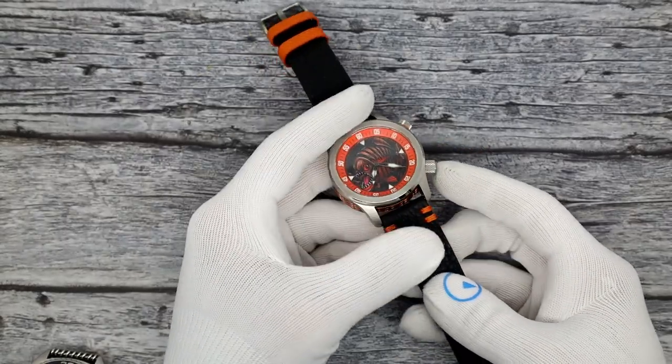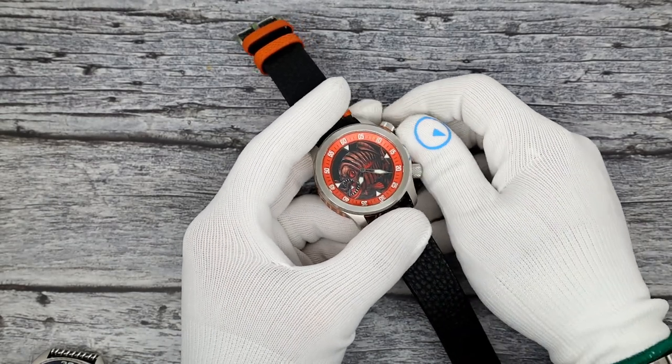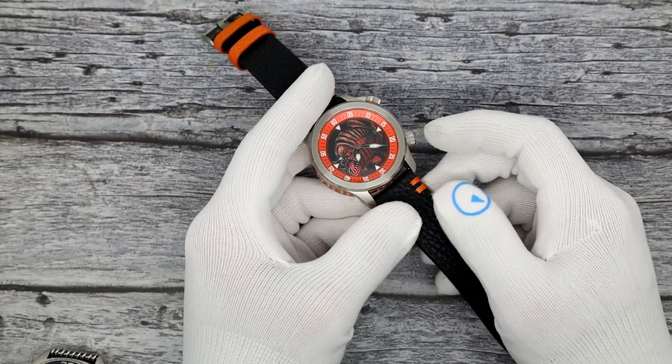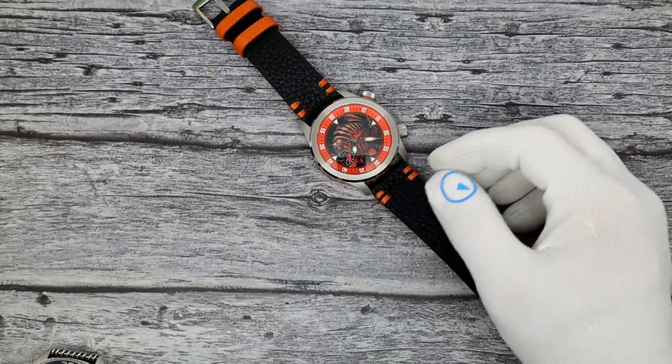Lovely strap. The keepers contrast color very nicely. Ocean Crawler monogrammed on the buckle, Rochester New York on the strap. If you're not familiar with New York - New York is a big state. Rochester is very, very far away from me. I am all the way in the lower right-hand corner of the state. It's a long car ride. We're not as big as Texas, but we are a big state.